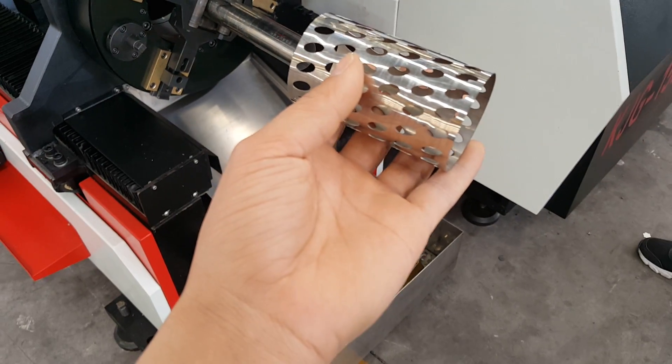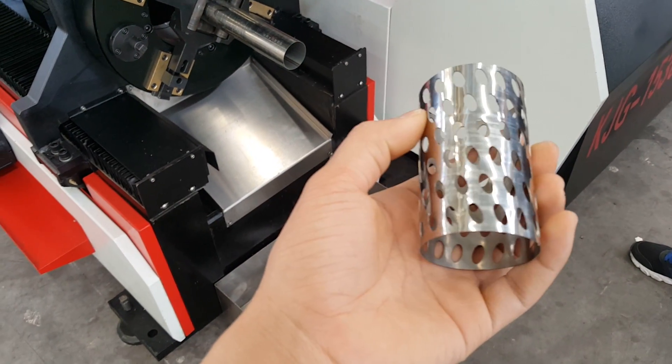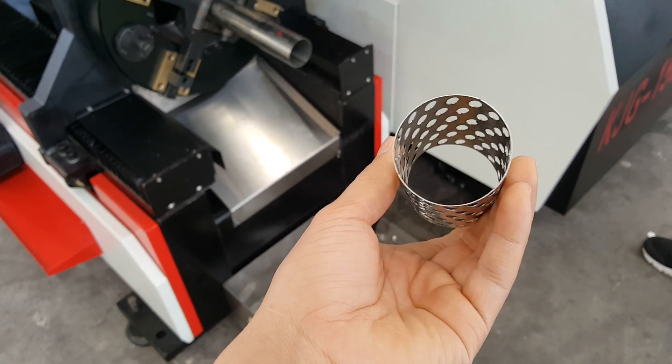This is a sample for the tube and pipe cutting. This is stainless steel.